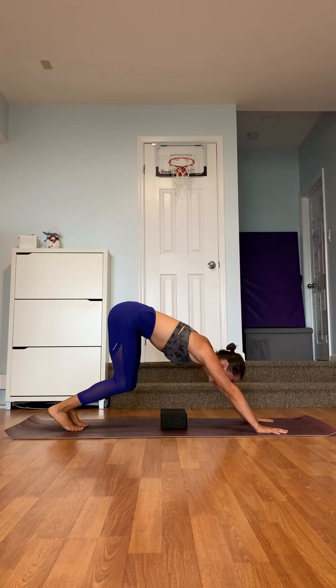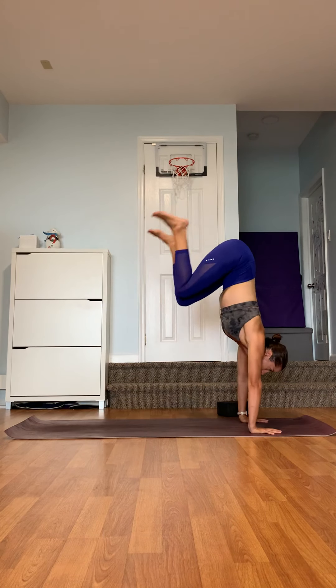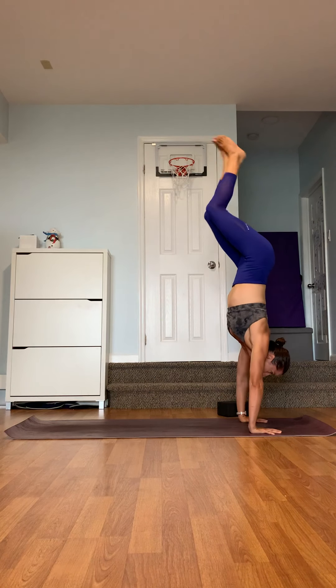You need to shift your shoulders over the wrist, but at the same time bring your hips over the shoulders. So as you are jumping, you are moving the shoulders but also the hips up. You are working on two things: shifting the shoulders over the wrist and the hips up.